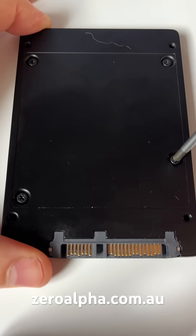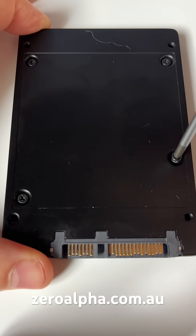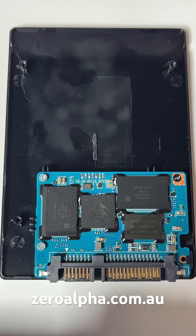To open this SSD, there are four standard Phillips head screws. Inside we see the SSD. There are two types of problems that can occur with these SSDs: the electronics themselves can fail, or the hardware itself such as the controller and memory can go bad.